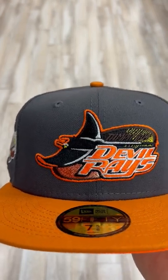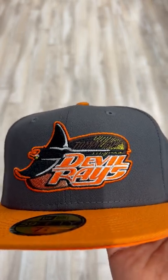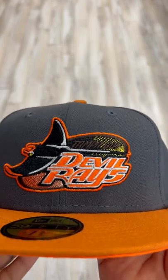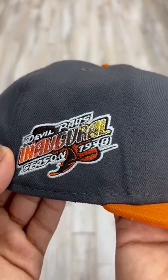It's two-tone as y'all can see — gray and orange. The detailing in this front logo is crazy. It's brown, black, orange, yellow, and gray. Looks so fire. Comes with the inaugural season patch, looking real dope.